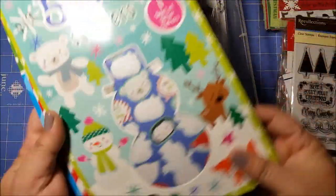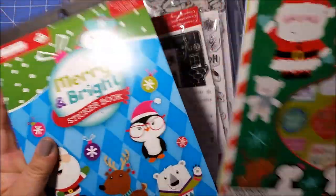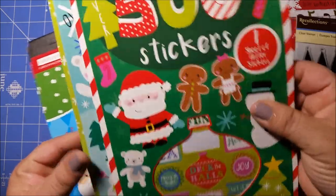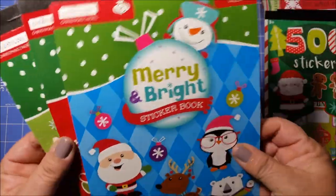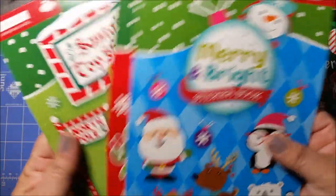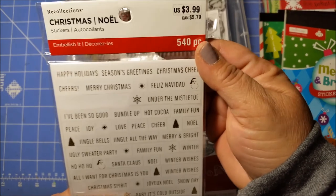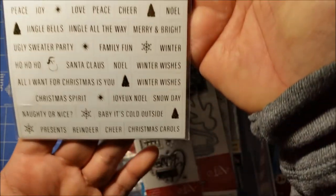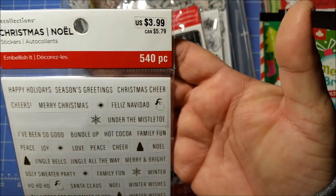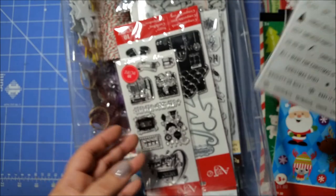And some sticker books — I think I got a couple of these from Target, and I believe these came from Michael's. So I don't need any more stickers. And then I have these little word phrases — I believe I got this on clearance last year from Michael's. Cool, I didn't know I had those either.